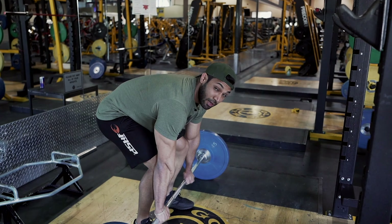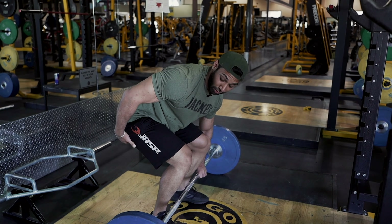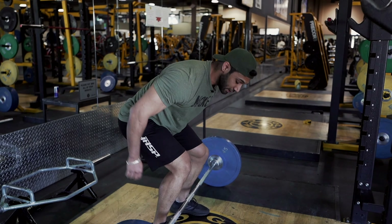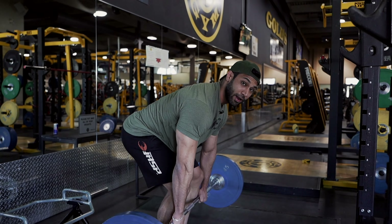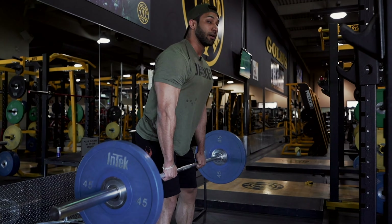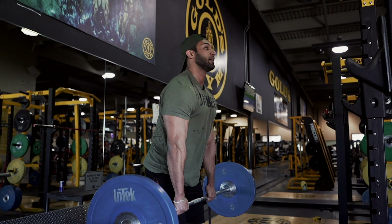I'm still in off-season because I'm nine weeks out — prep doesn't start until next week. When prep starts, I'll avoid combining muscle groups and just target one muscle per day. Deadlifts is a two-part movement: the first half you're using your hamstrings and legs to push the weight up with the glutes, and the second half you're using your back.